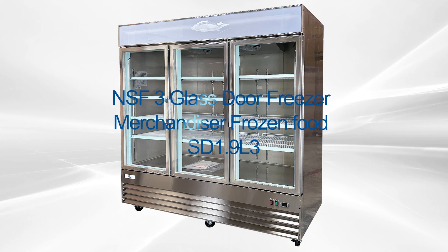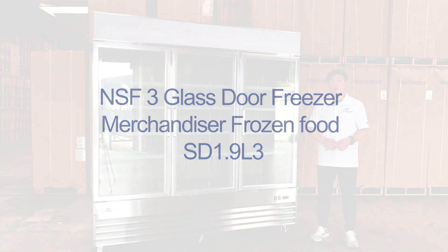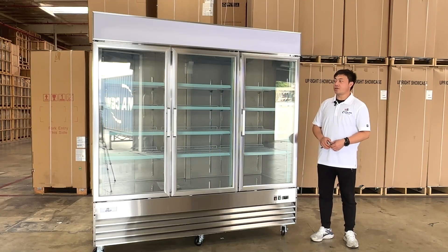Hello everyone. Go ahead to introduce our newest product from the Cooler Deport. This is the Glass Store Display Freezers.